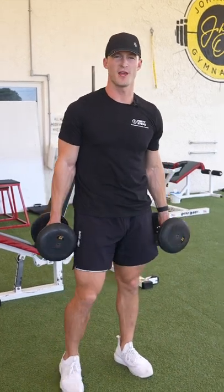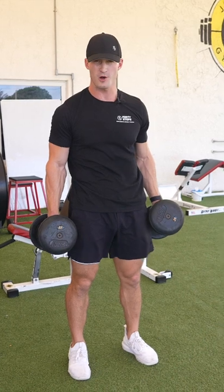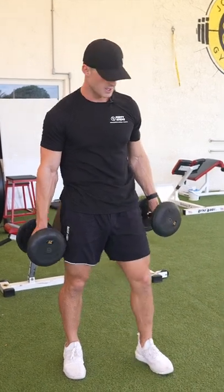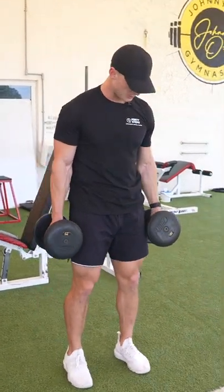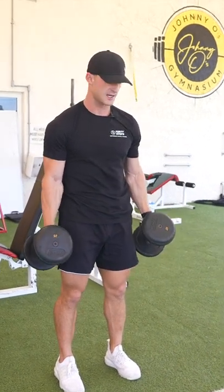All right guys, so today we're going over the hammer curl. This is a great exercise for the bicep and also works the forearms a bit with this variation. So what we're going to want to do: feet shoulder width, elbows in, and we're going to keep the grip just like it is.